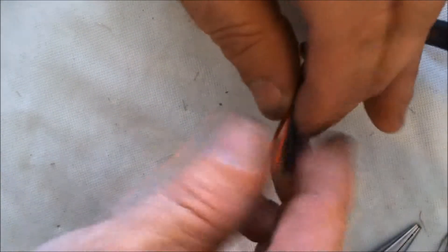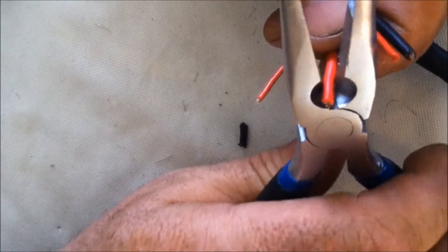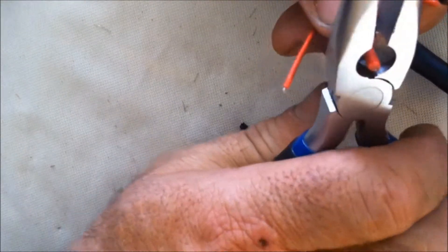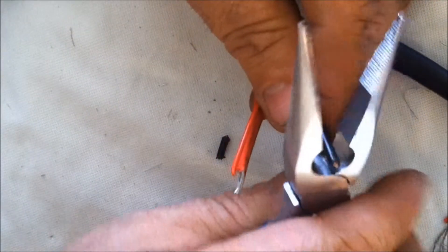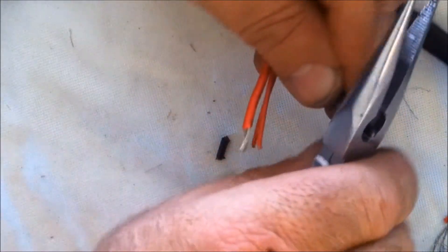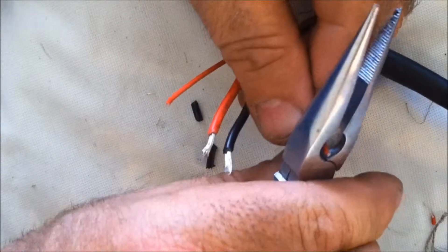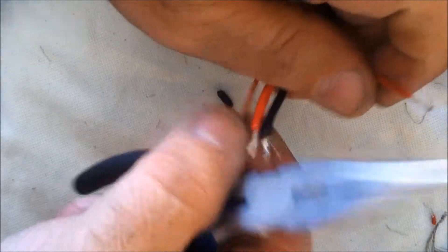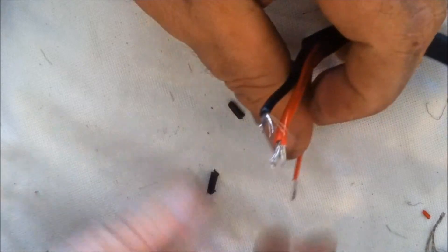Now, these four wires — there are two thick ones, the red and the black. That's the positive and negative for the motor. And then there are two thin ones — they're both the same color, red. Those are the directional controls. It's easy to tell which ones the red and black are for connecting to the motor, but the two small thin red ones for directional, you have to experiment to get those in the plug properly. We'll get to that later.